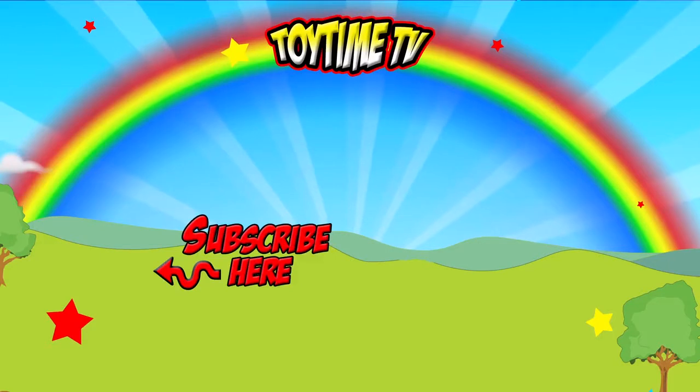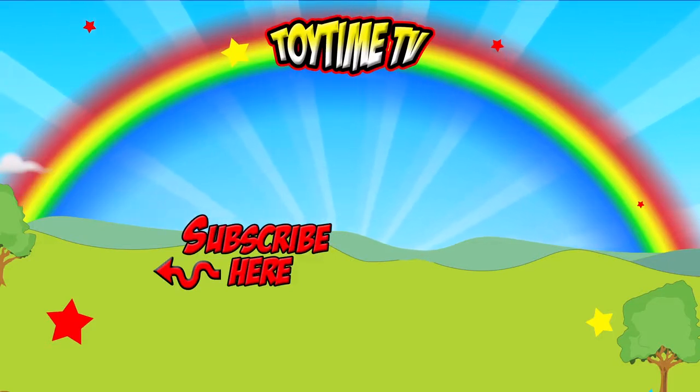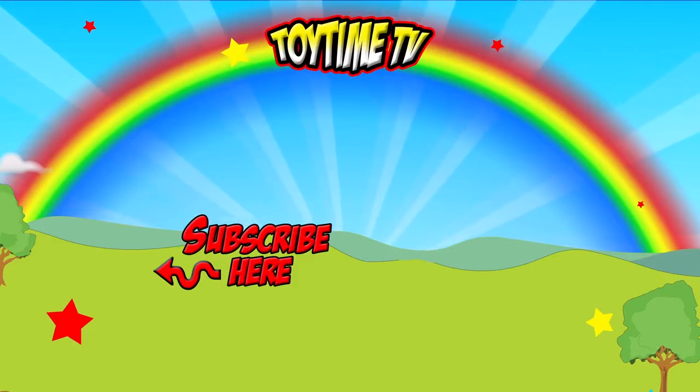That was lots of fun! You can subscribe to Toy Time TV by touching the little photo of Bobby in the middle of your screen.